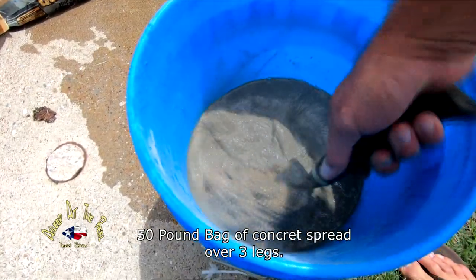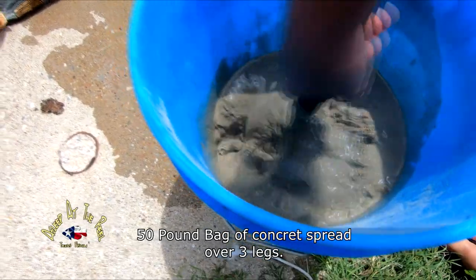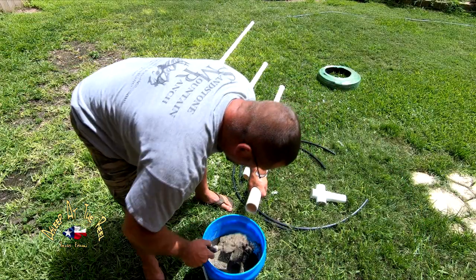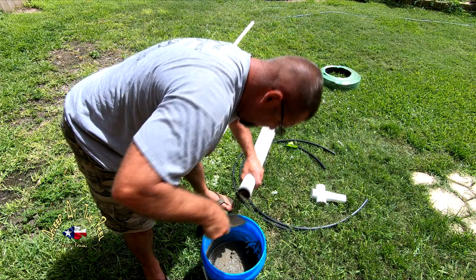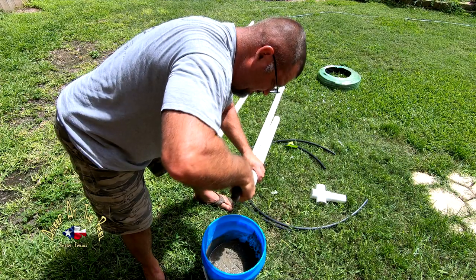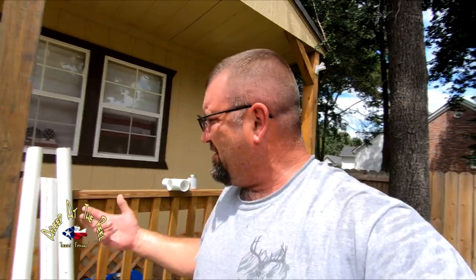I'm going to glue these in and make it happen. Make sure we get this all mixed up real good. It's going to be a little bit harder to do than I thought. So now I'm going to let this dry for about a day. You can see them right here — I got them stuck up, they're full. We'll drill holes in them later — probably a whole bunch of holes — so we can possibly get bait fish in there. It's also going to help it sink because it will take on water instead of holding air. Then we'll put our lines through there and try to get this thing completed.